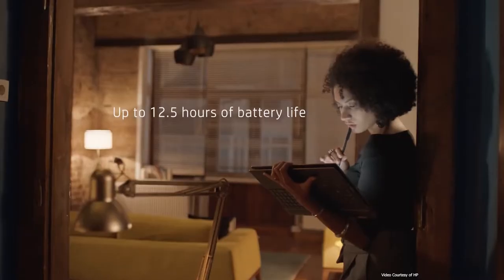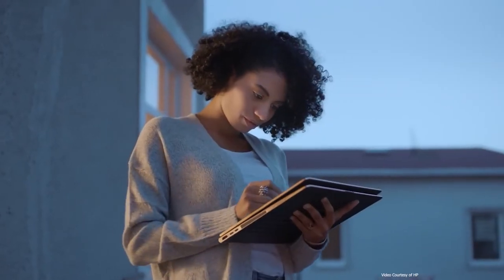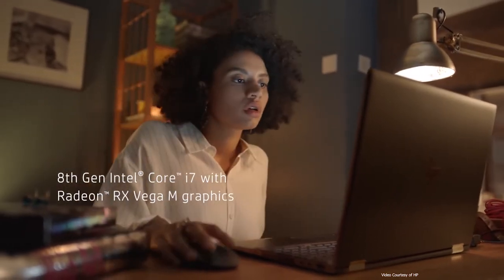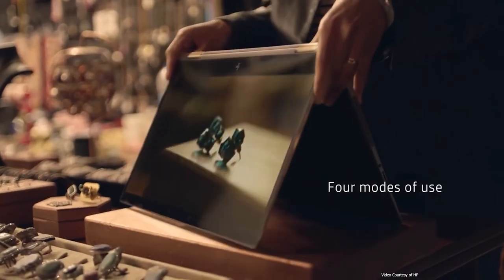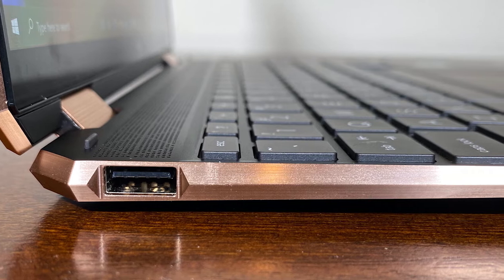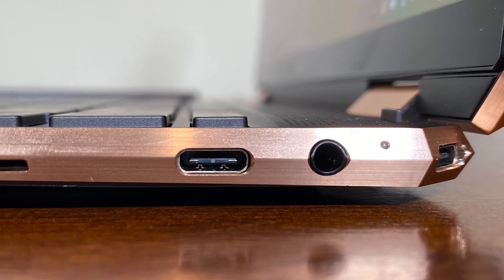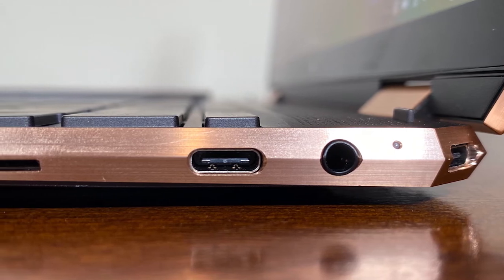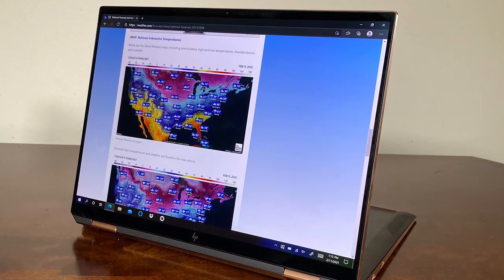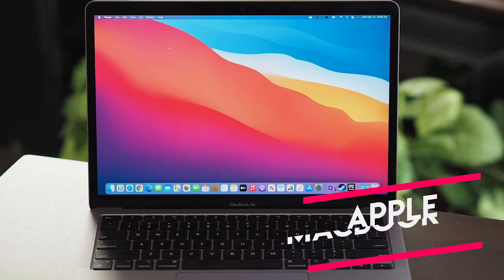You've got three colors to choose from. The Spectre X360 comes in natural silver, nightfall black, and Poseidon blue. Honestly, it should be a crime to sell a touch screen laptop without including a digital pen in the box. Don't worry — the HP Spectre X360 comes with its own active pen, or rechargeable tilt pen. Other cool features: a kill switch and mic mute. It's only too easy these days to embarrass yourself with technology. Luckily, HP added a physical switch that cuts the power to your laptop webcam, making it unhackable. They've also thrown in an easy-to-activate mute button to keep all your conversations private.